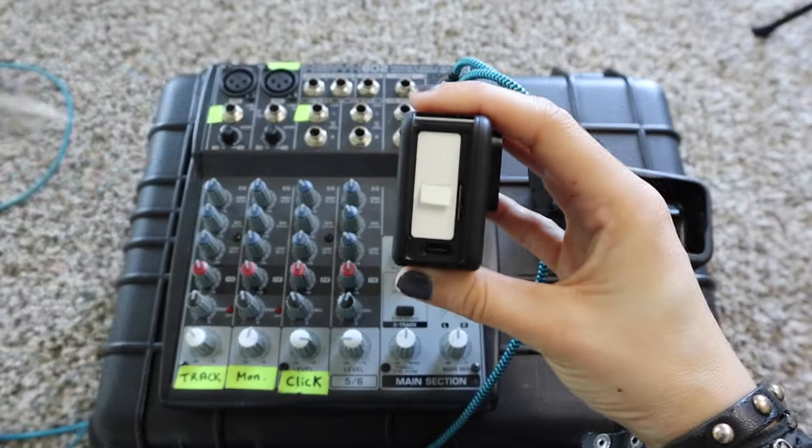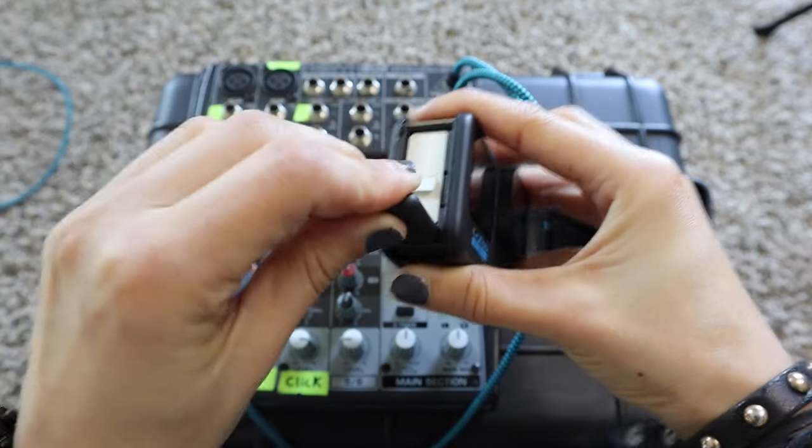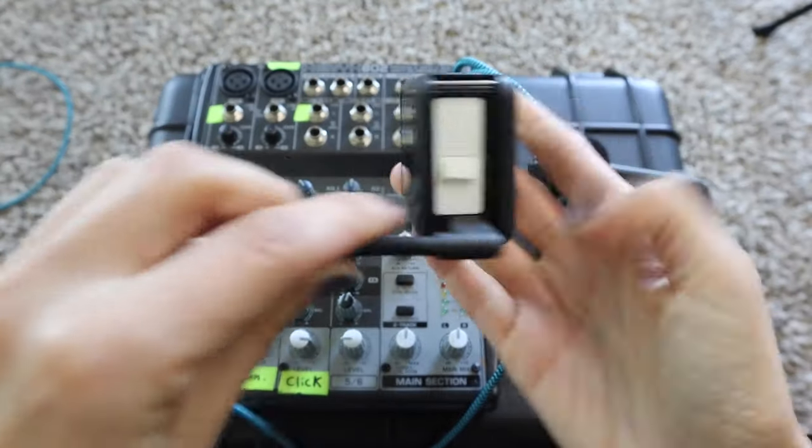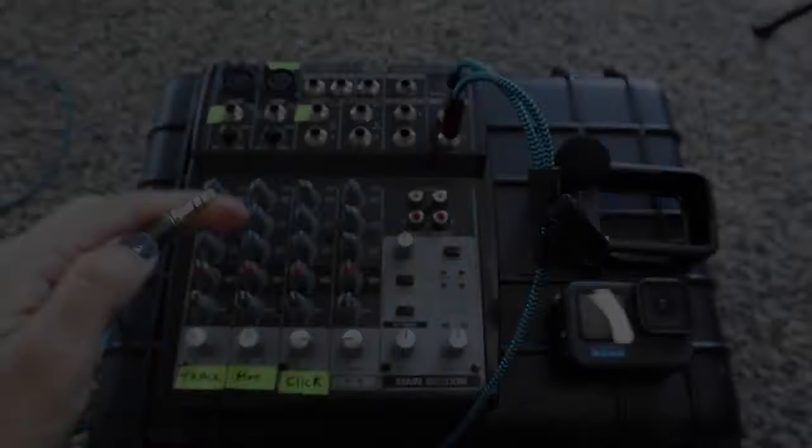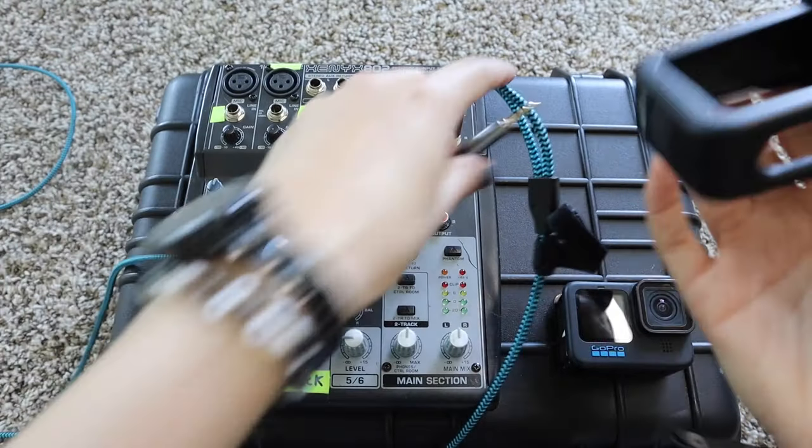Right next to it you can actually charge your GoPro while you do this, which is great — so you could get like four hours of footage. Then you just plug that right into the GoPro, and once you turn it on it will automatically recognize the microphone. You don't have to do anything internally — really easy and simple.